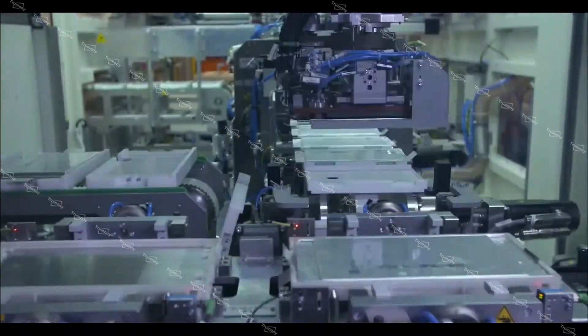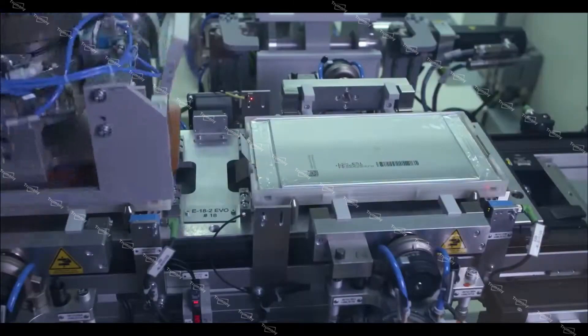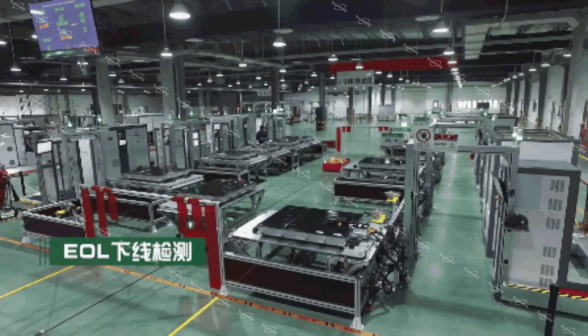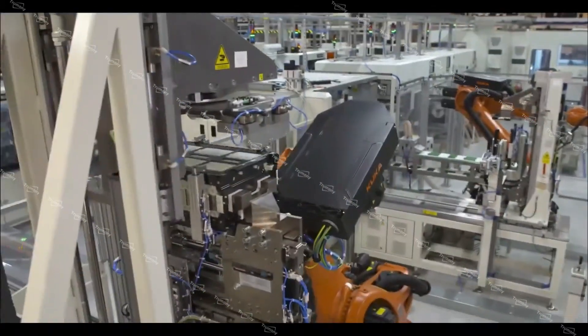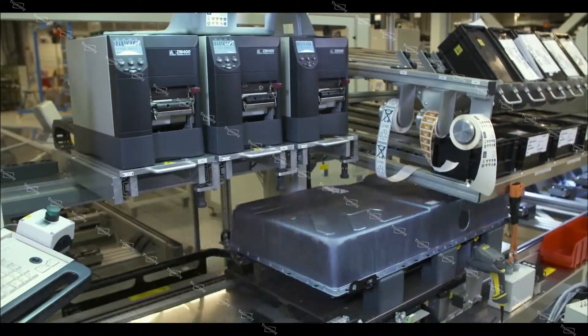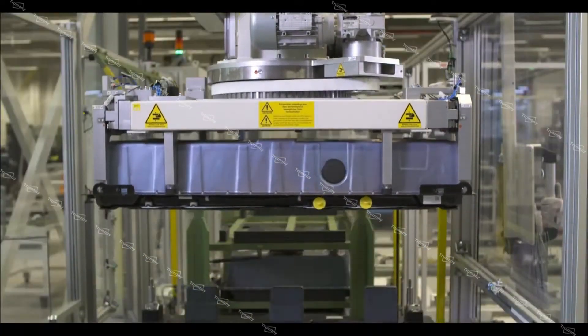After the assembly process and air tightness testing process, there is the software brushing process and electrical performance testing process. The electrical performance testing process is a mandatory testing process before the power pack product comes off the production line. Thanks for your time — welcome to leave comments.